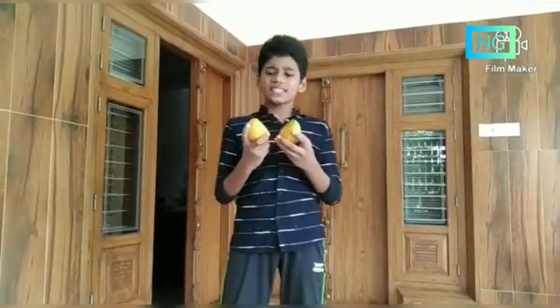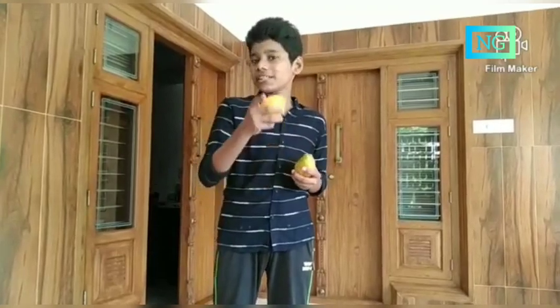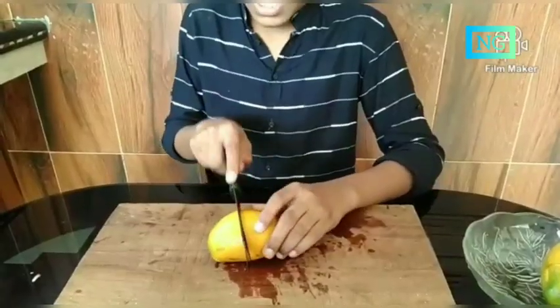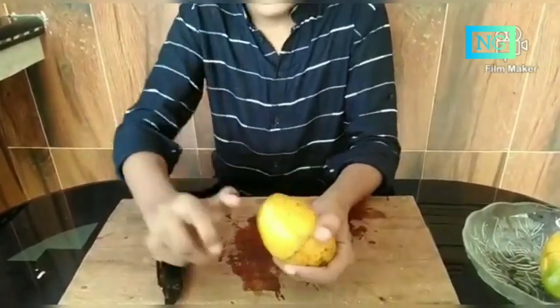I got two ripe mangoes. It seems to be sweet and yummy. Let's try out a mango pickle. It's healthy too. Firstly, cut this mango through the center and twist it and pull it off.